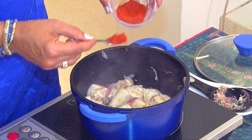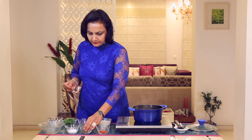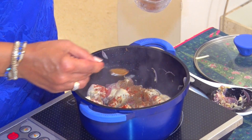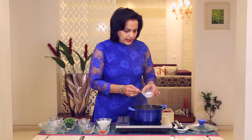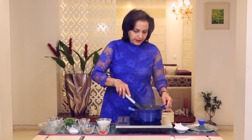Add some Red Chilli Powder, and some Garam Masala, and a little bit of Salt. Mix it well again.